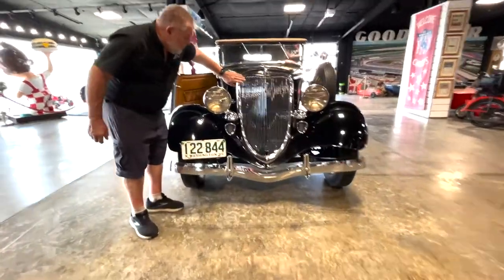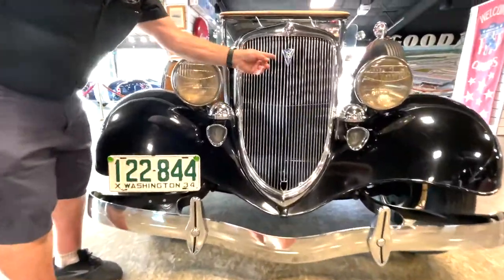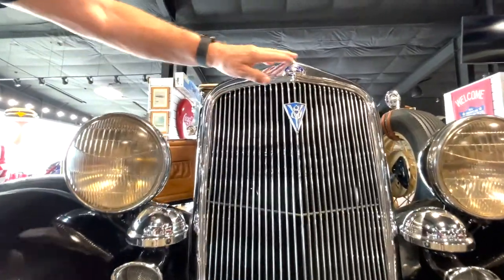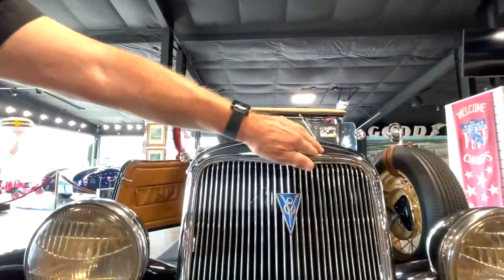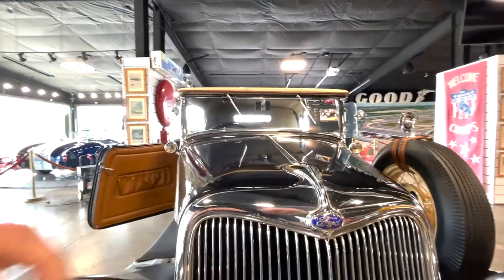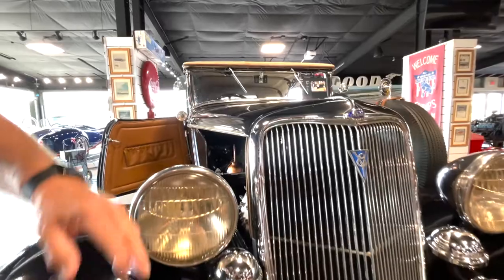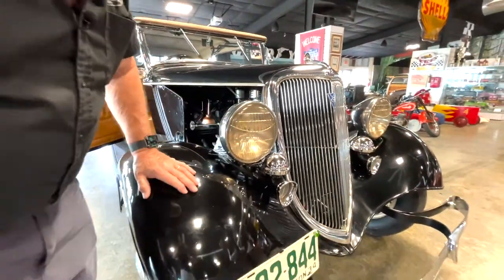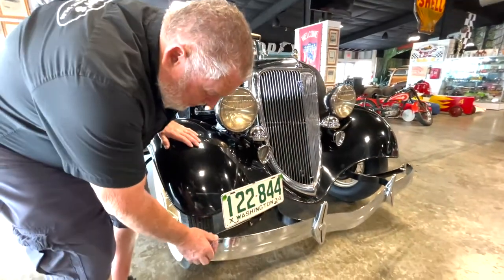You can see the grille is good. We haven't cleaned on it or anything else, so some of this stuff might clean off. It was detailed. I noticed right in here, this stuff when you wipe on it, it gets better. So you can see this grille is pretty decent that way. Chrome horns on there like it's supposed to be. These are the correct headlights for a 1934, and you can see the chrome bumper. It looks decent.